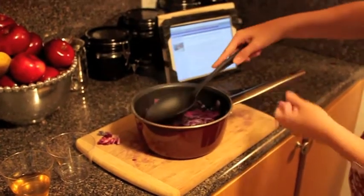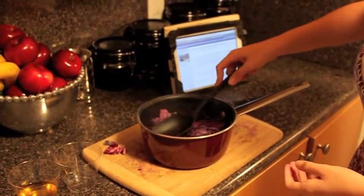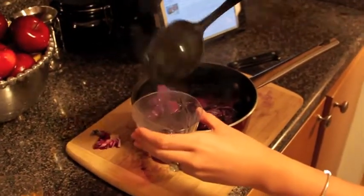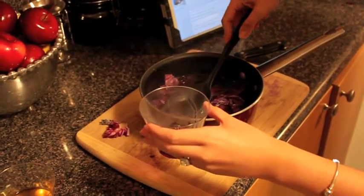So we already boiled the cabbage, and we're going to try to get only the liquid out, to be equal parts with my urine.